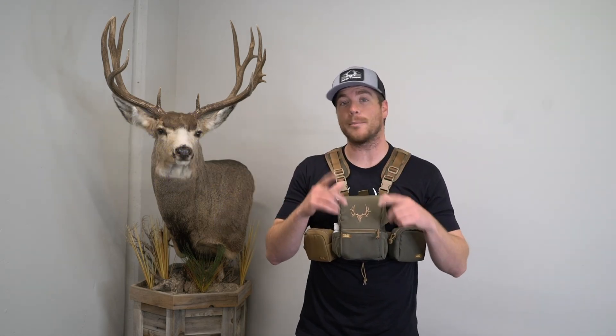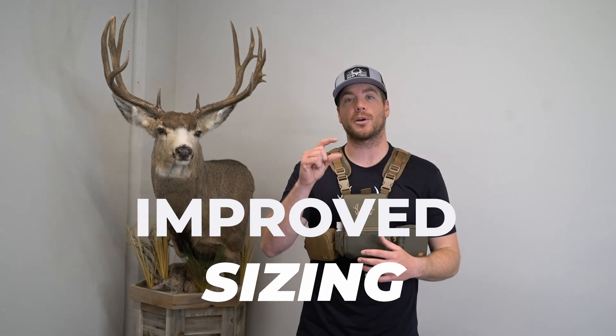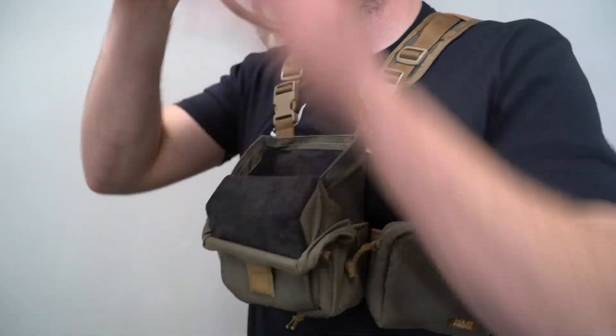Another slight but important change is sizing. We increased the height, depth, and width of the vinyl harness just by a smidge, so that binoculars that were a little bit tight in the OG Traverse now fit much better.